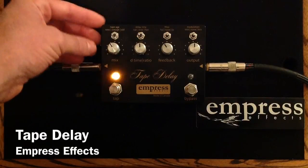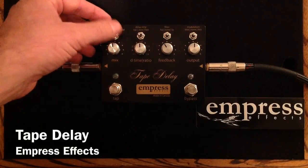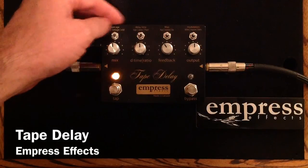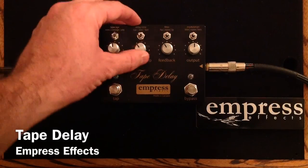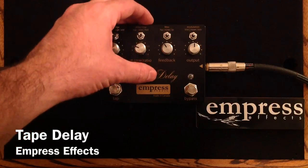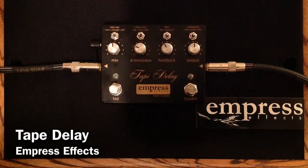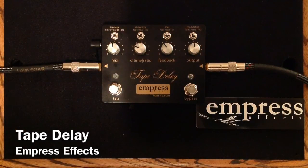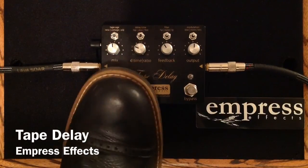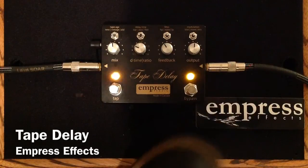So if we wanted to dial in a brighter, more rhythmic delay, we'd probably turn up the mix a little bit, choose a new tape, leave it in tap mode, choose a stronger sort of rhythmic pattern with the ratio knob, and leave the filter and modulation off for now. I'll show you exactly how those work in a moment. And here's the clean signal.